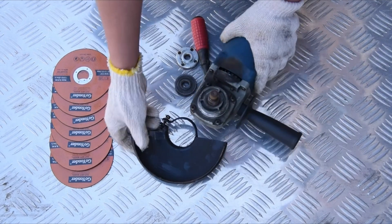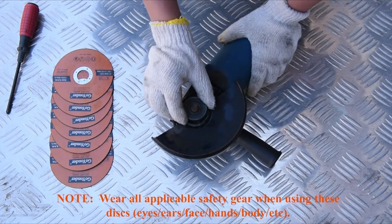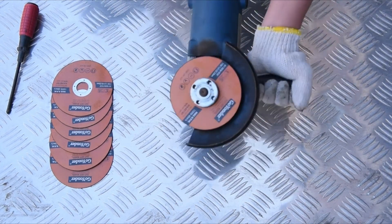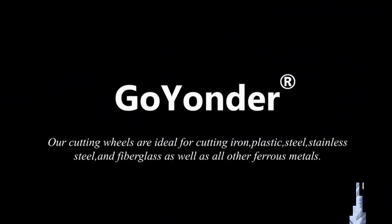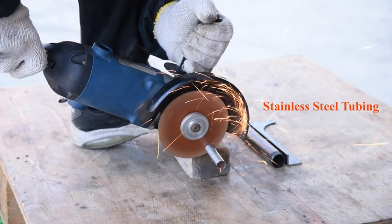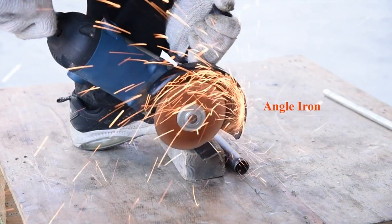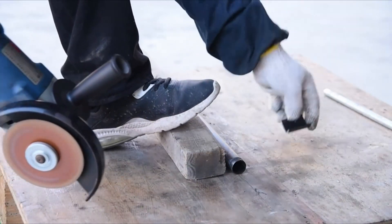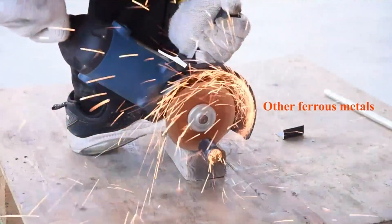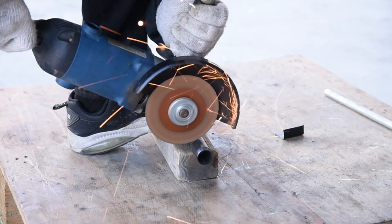At Number 1, the Go Yonder 25 Pack 4.5-inch Cutting Wheels for metal and stainless steel — a set of cutting discs designed for use with angle grinders. They have a 4.5-inch outer diameter, 7/8-inch inside diameter, and a thickness of 3/64-inch. These discs operate at speeds up to 13,300 RPM and are suitable for cutting iron, plastic, steel, stainless steel, and fiberglass. Made of durable aluminum oxide grains, the ultra-thin design allows for fast and precise cutting with minimal burring and reduced material waste. The package includes 25 cutting wheels.